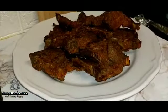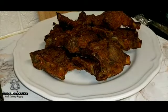Our lamb chops are finished. Hope you guys enjoyed it, and thanks for watching!